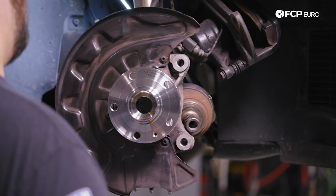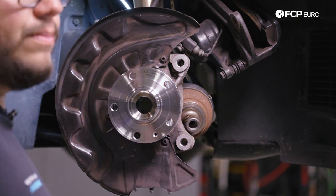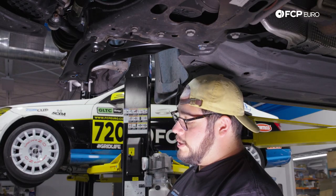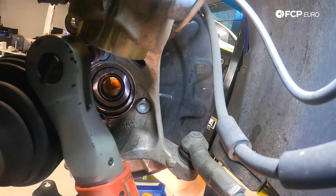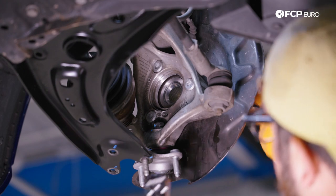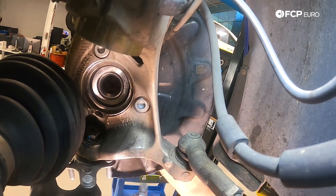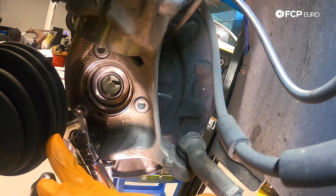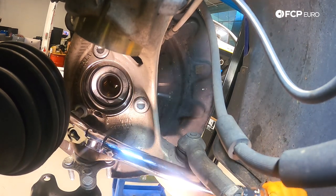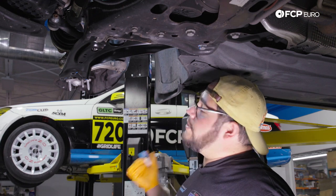With all three M12s started, let's get back underneath and snug them down evenly with the electric ratchet — only about 10 Newton-meters of force — then torque them properly. The top one needs a slight extension. We're going to torque these down to 70 Newton-meters plus an additional 90 degrees. I'm holding the whole assembly with my right hand as I torque so we're not binding the strut. With all three torqued to 70 Newton-meters, there are adapters available for the angle, but space is tight.